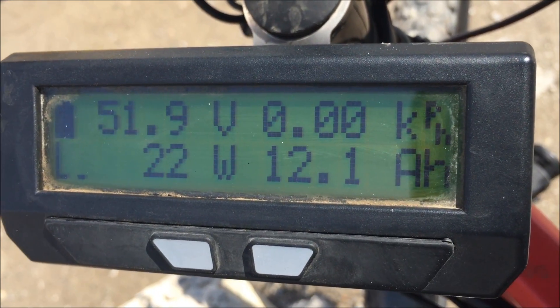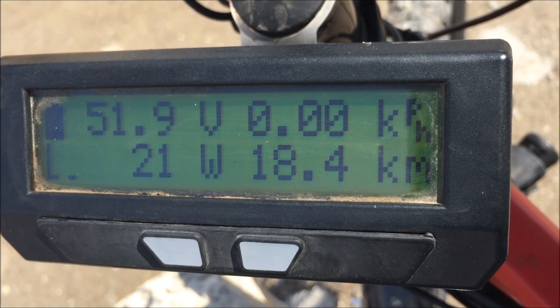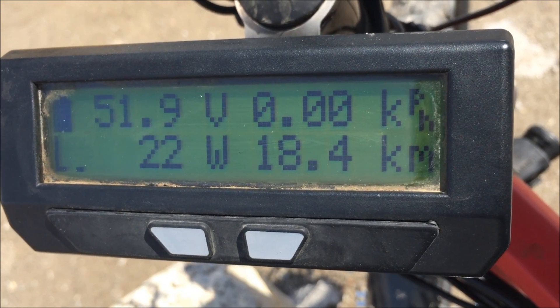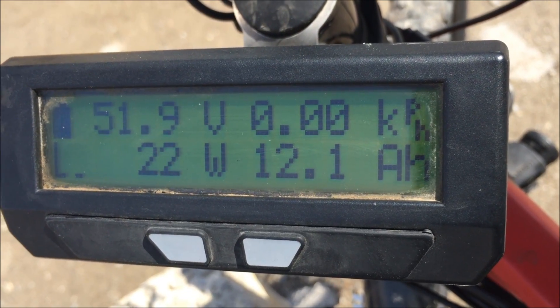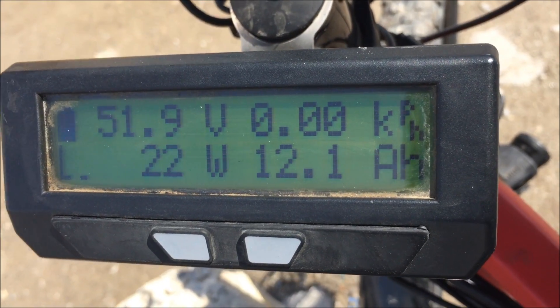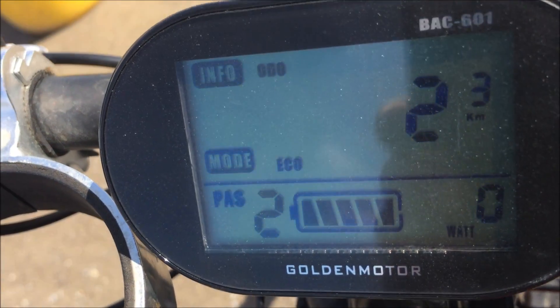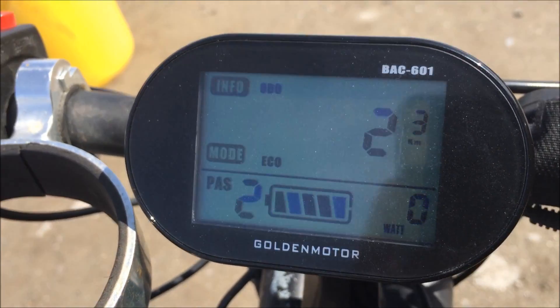So I'm now 18 kilometers into my trip. I've burned 12 amps of power. It was an uphill climb all the way into about a 20 kilometer per hour headwind with 50 kilometer gusts — quite the workout for the motor on the way here. I did notice that the Cycle Analyst had a different speed reading than the Smart Display.